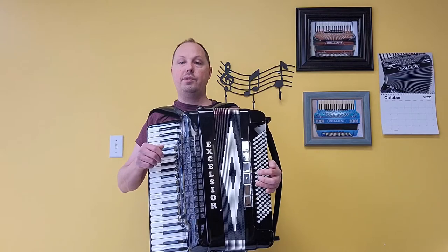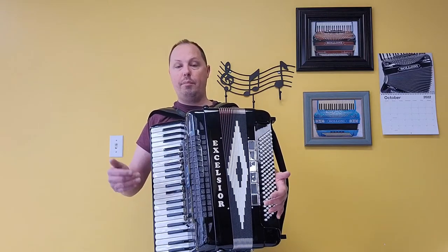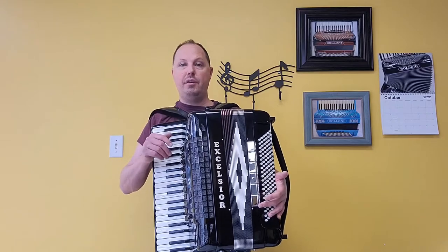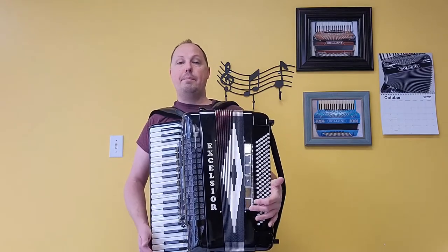I'm going to give you an example of what this accordion sounds like here in video number one, going through the individual bass and treble registers. Stay tuned for video number two where I'll be playing parts of songs for you. Let's start off with that lowest bass register.